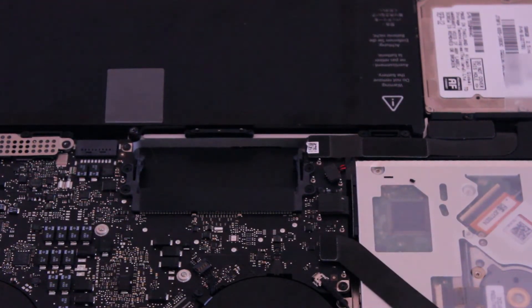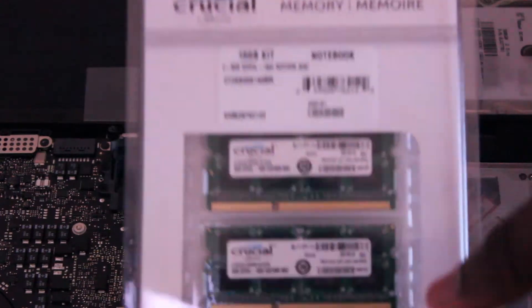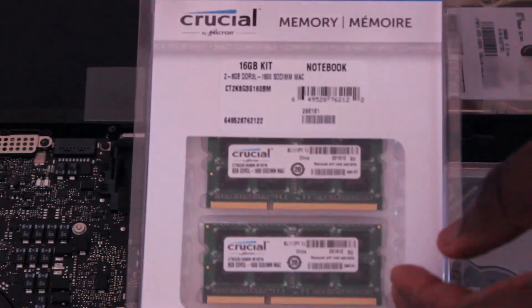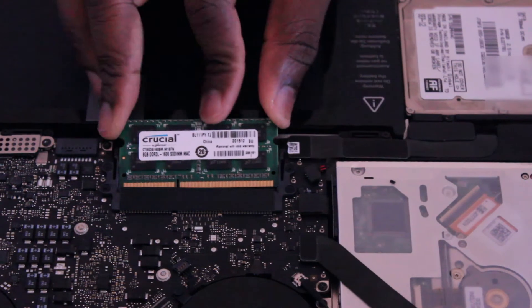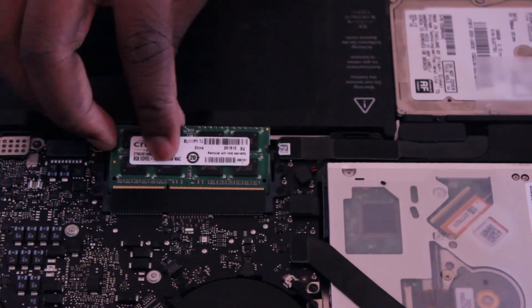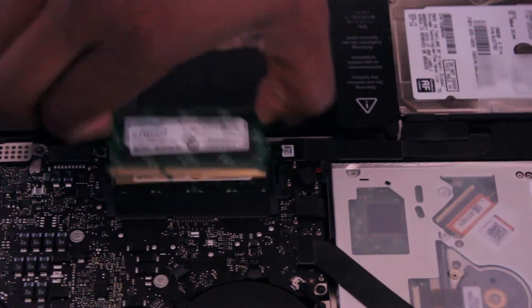Once that's done, it's time for you to put in the memory you just bought. I got the Crucial 16 gigabyte kit. Even though Mac recommends a maximum of 8 gigabytes, I chose to try my luck with the 16 gigabyte RAM upgrade. Once you place your RAM into the memory slot, it should fit very nicely. Just make sure that you're gentle — slide it in and press it down.